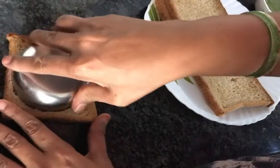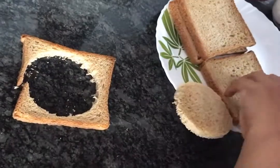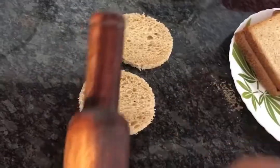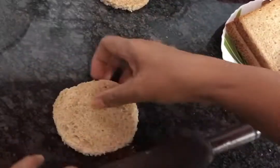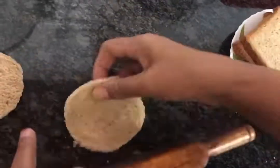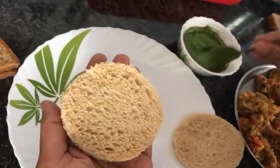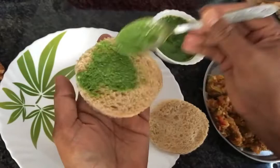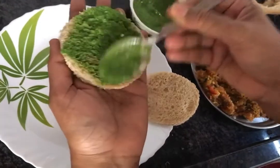We have brown bread, milk bread, and soft bread. We are ready to do the coins. Let's press the bread all over the side, ready to place the bread coins and press the bread side.